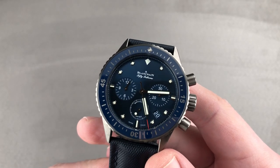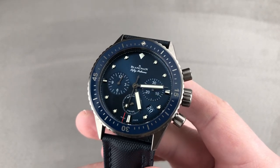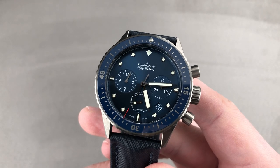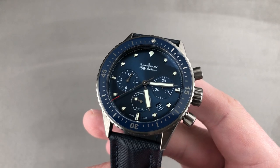Today we're discussing a model that launched in 250 pieces for the 2016 model year — technically the second of the Ocean Commitment series. This is the Blancpain Fifty Fathoms Bathyscaf Chronograph Gray Ceramic, the Ocean Commitment II.